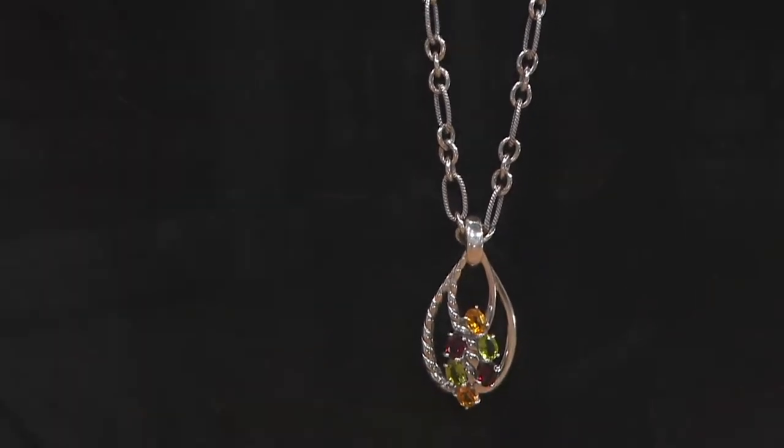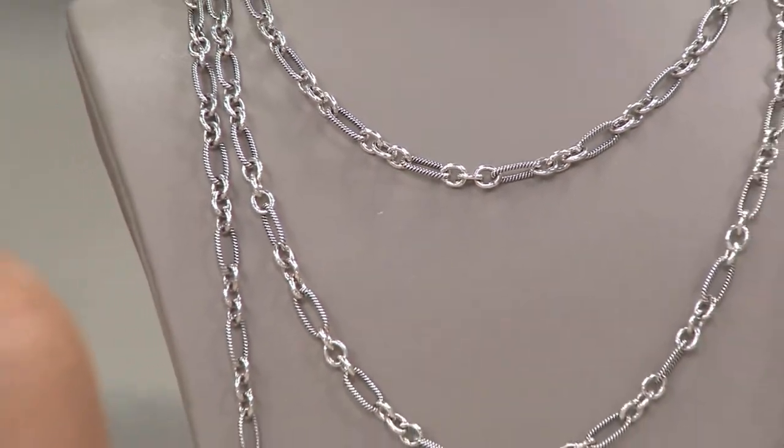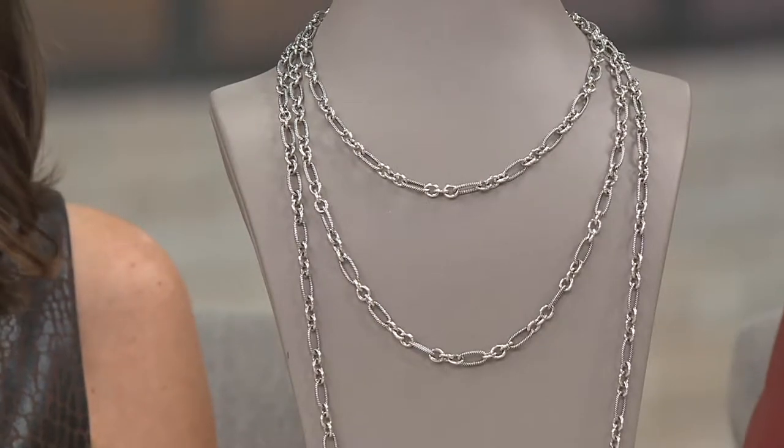Okay, so we are now going to talk about this link chain. I want to give you gram weights and I'm going to give you prices with the EasyPay, because I know many of you are saying I want to pick this necklace up and I want to pick up something else, and the way to do it is through EasyPay. So let's do this. We have an 18-inch link chain — that's going to be 25 grams of silver for $25.80 over the next five months.